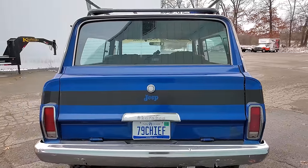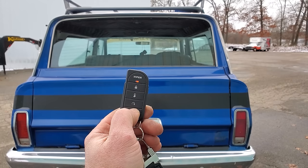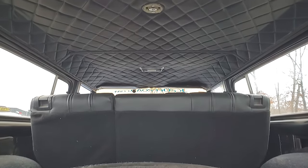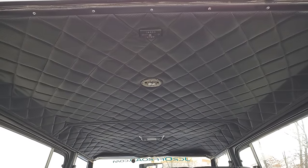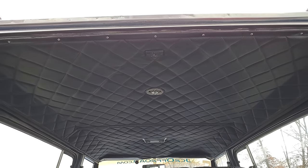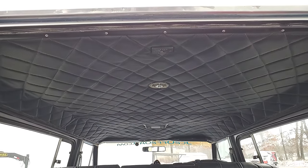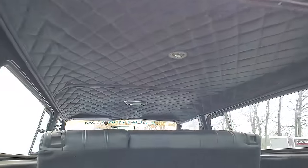We did a keyless entry and remote start on this thing — made it really handy to lower the rear window so you don't have to go inside and turn the key on. I did a full custom headliner — that's a diamond-stitched vinyl. Amber and I repurposed the factory boards, which were a real pain. We added some fiberglass and fiberglass bows to get some life out of it. There's a little bulge in the front center where these tend to bulge, but after a whole season in the heat, I think we'll be good.